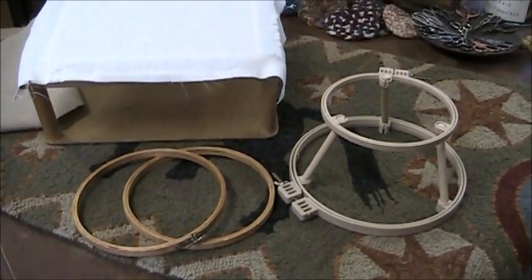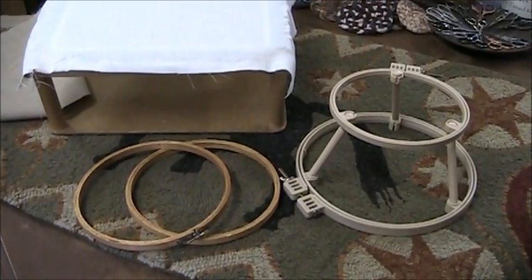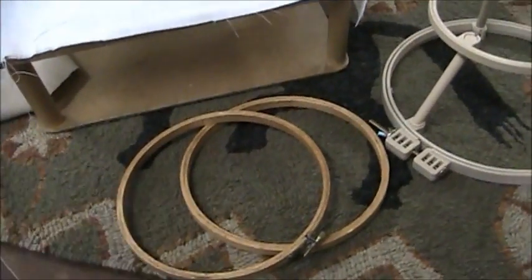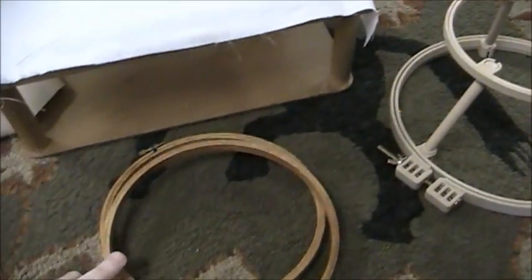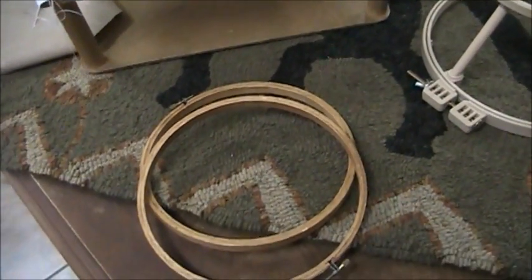Outside of the actual punching tool, the most important thing for punching is your frame. If you're just starting out, you can of course punch in a regular embroidery hoop. The thing about embroidery hoops is that they just don't hold the fabric tight enough, so I give you five minutes punching with it before you get discouraged.